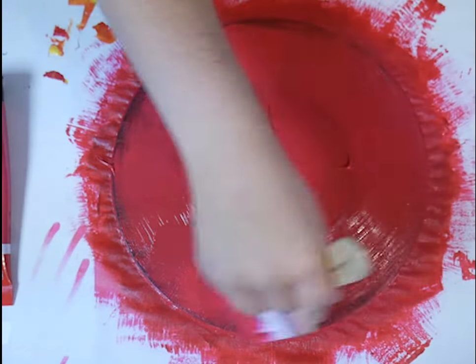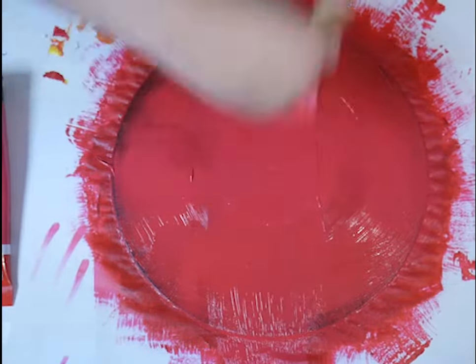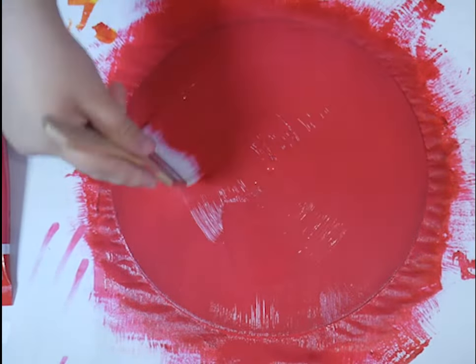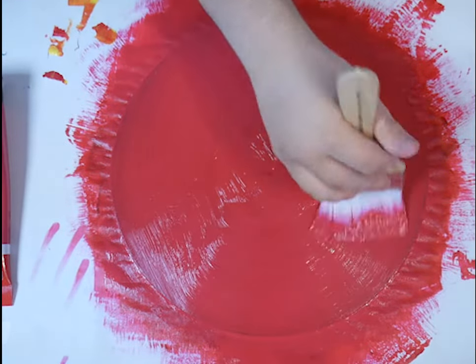Hey guys, I'm back, and I'm really frustrated with this paint. This is like the fifth layer. I'm just going to spread the paint as evenly as possible again, making sure that I get the edges. This seems like the last layer, so I'm going to end it by spreading the paint in a circle to get a similar texture of a record.